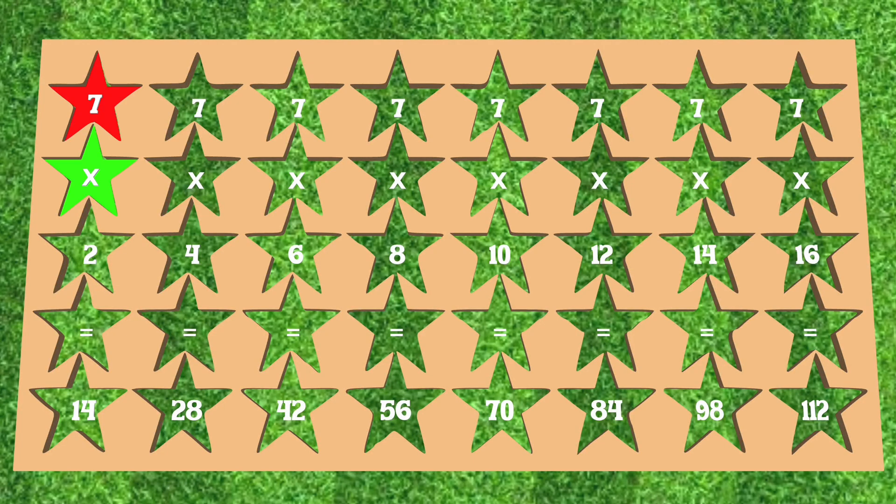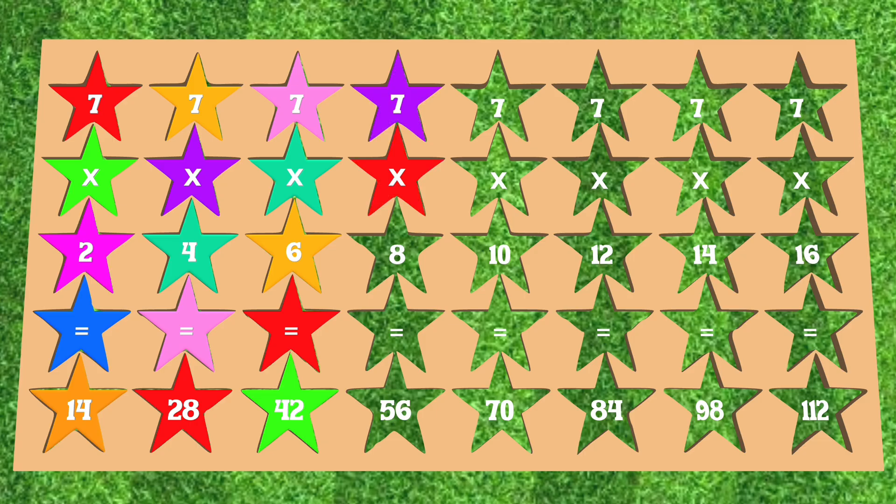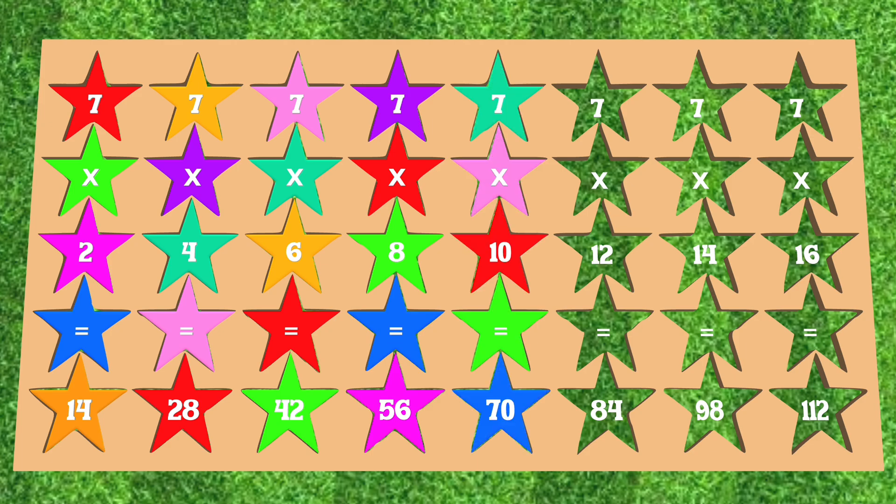7 x 2 is equal to 14. 7 x 4 is equal to 28. 7 x 6 is equal to 42. 7 x 8 is equal to 56. 7 x 10 is equal to 70. 7 x 12 is equal to 84.